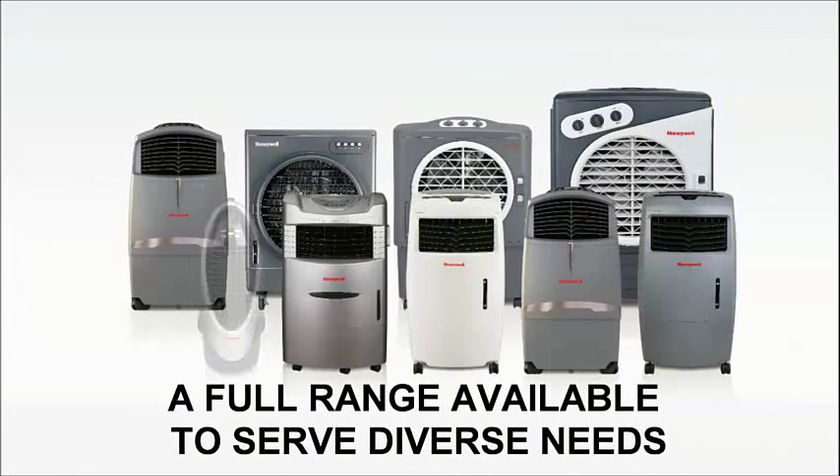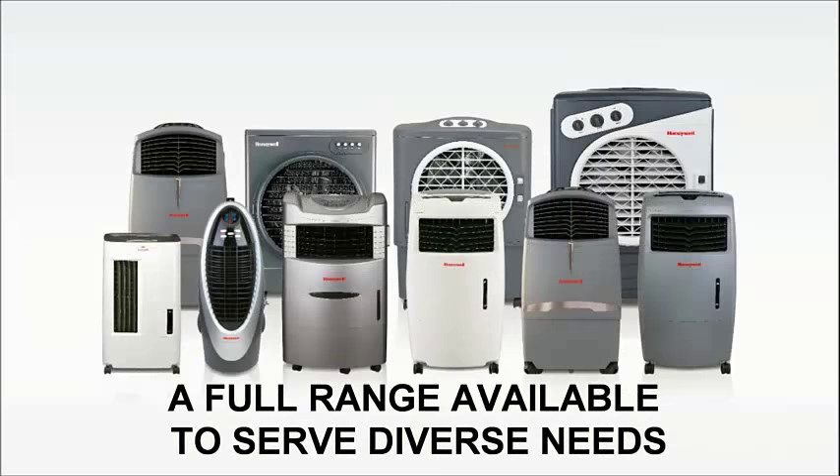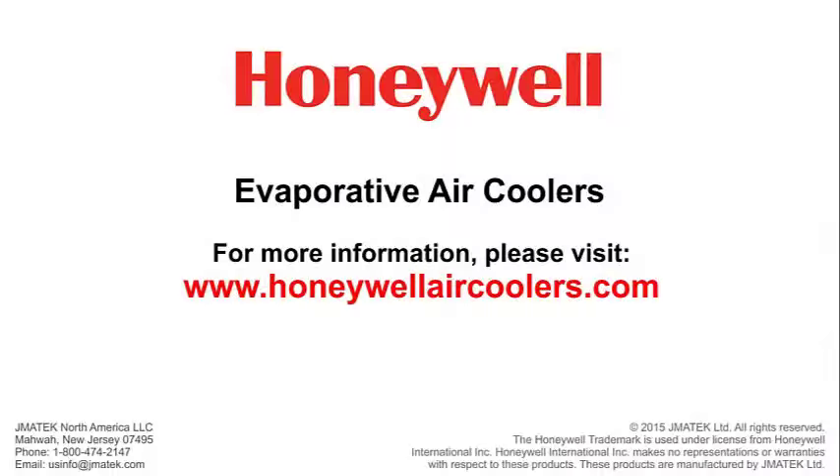A full range of Honeywell evaporative air coolers are available to serve diverse needs. Find out more by visiting us at www.honeywellaircoolers.com.